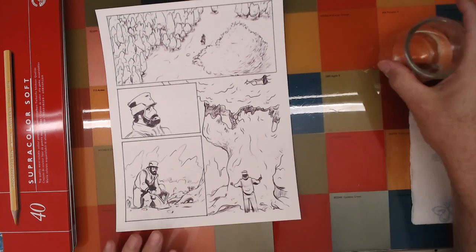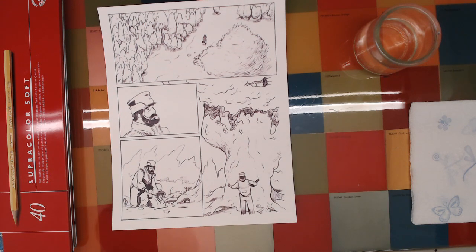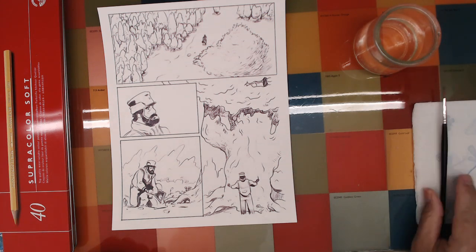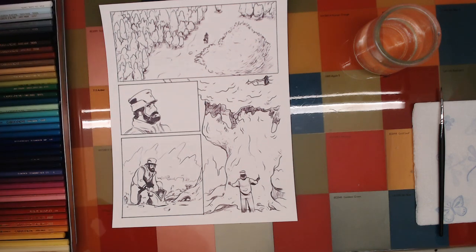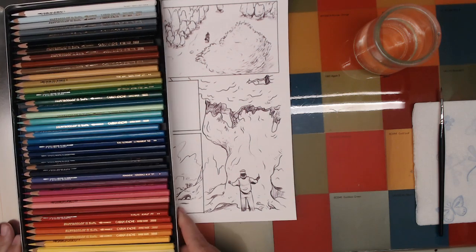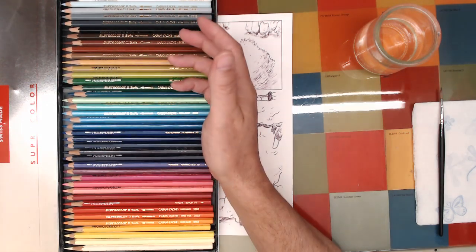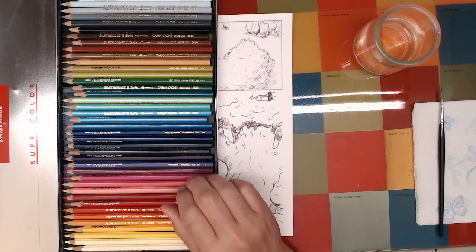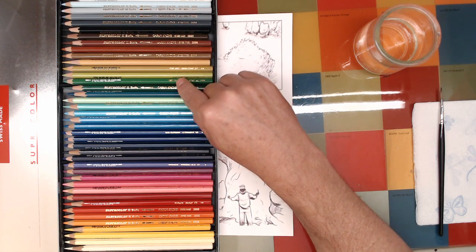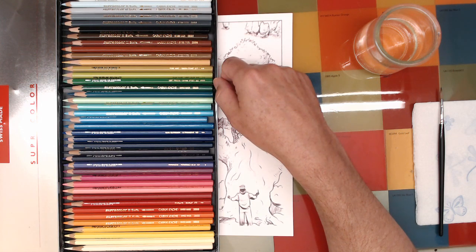I've got a new little light setup today so hopefully the video will be better quality. Welcome — I'm just going to get started. I'm kind of new to using watercolor pencils. What they are, if you're not familiar: it's a water-soluble pencil. I've got a set of 40 here. Generally I would probably want more colors, but this particular set — the Caran d'Ache super color — includes really nice colors in the 40 set.